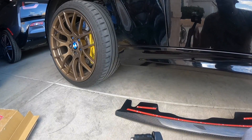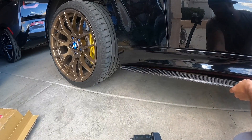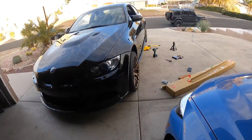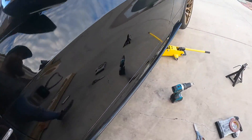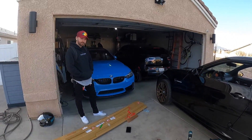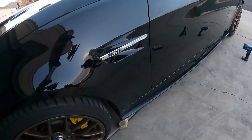I've already measured out everything and it looks pretty even, so I'm going to align it from the front and the back will line up just perfectly. This is all on nice and even on both sides. I approve — very nice, this looks great.